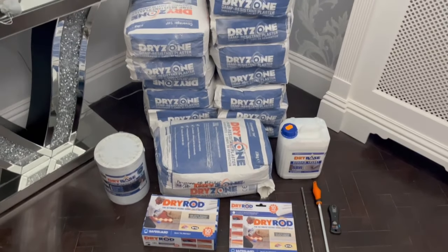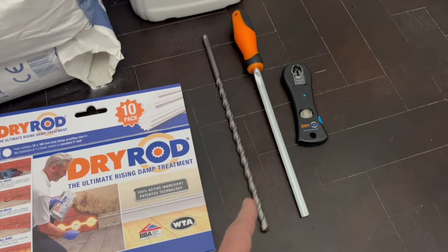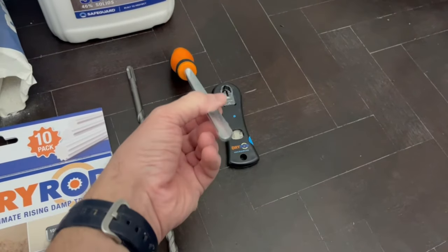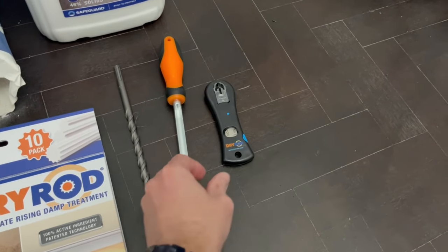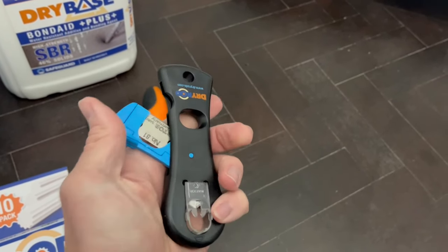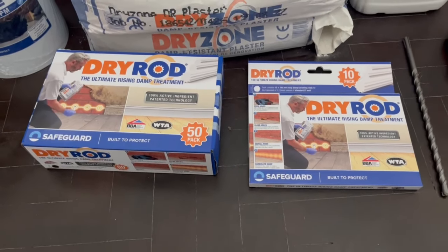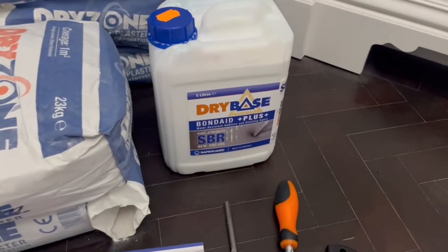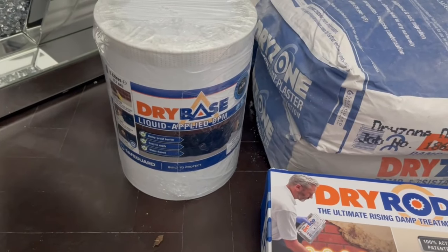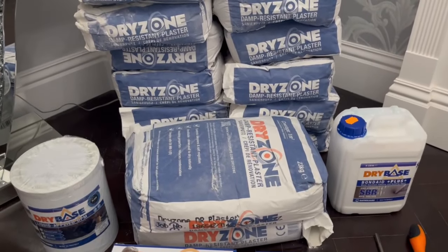The good people at Safeguard have kindly sent me all this. They've sent me the fitting kit, which comprises of a 12mm SDS drill bit, a hole-clearing tool — the end is half-moon shaped to clear out the holes — and a cutter for cutting the dry rods. They've also sent me enough dry rods to do my project, the SBR bonding, a liquid damp proof membrane, and the damp resistant plaster to re-plaster the wall after treatment.